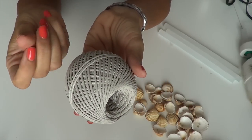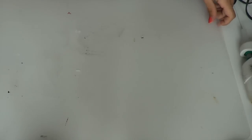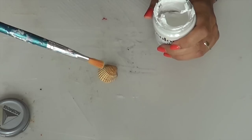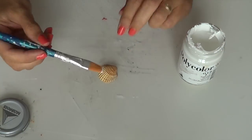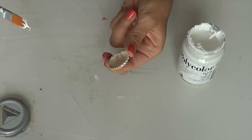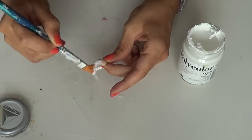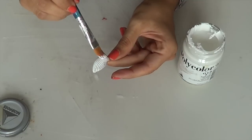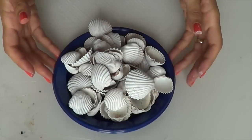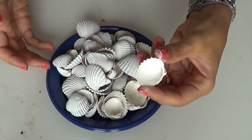Ho comprato questo spago di un color talpa chiaro - non è né bianco né grigio, è un bellissimo color quasi sabbia, che darà quell'atmosfera marinara al nostro scacciapensieri. Come prima cosa proteggo il mio piano da lavoro col tappetino siliconico. Prendiamo le nostre conchiglie, il nostro acrilico e il pennellino, e pitturiamole totalmente di bianco - se le trovate già bianche, meglio per voi. Solamente la parte esterna, perché la parte interna ha già un bel colore bianco.